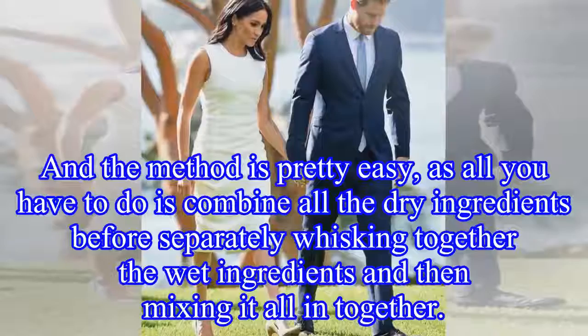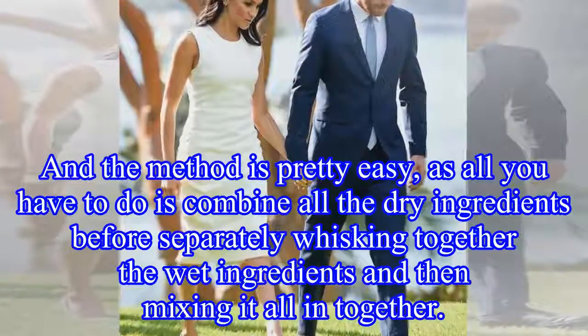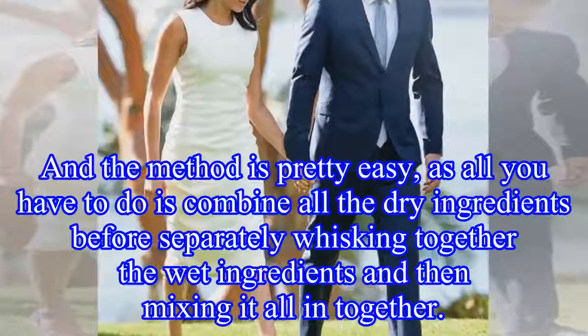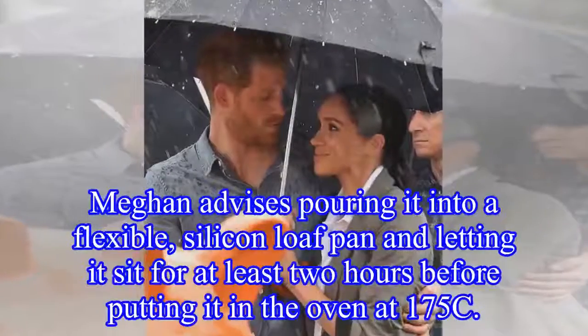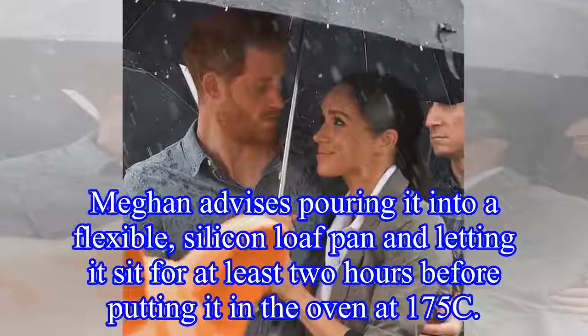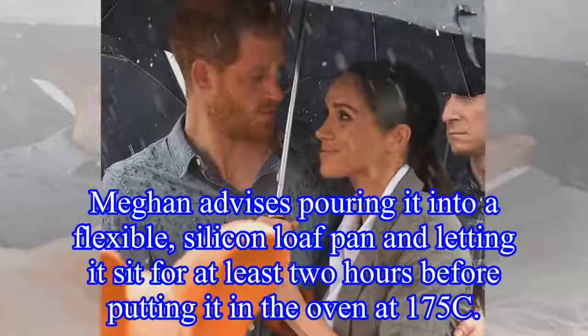And the method is pretty easy, as all you have to do is combine all the dry ingredients before separately whisking together the wet ingredients and then mixing it all together. Meghan advises pouring it into a flexible silicon loaf pan and letting it sit for at least two hours before putting it in the oven at 175°C.